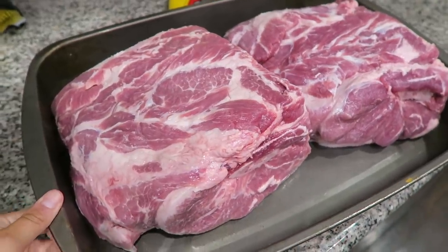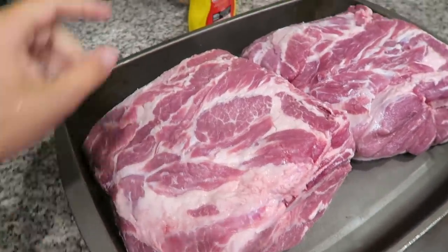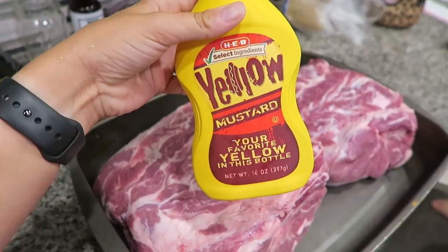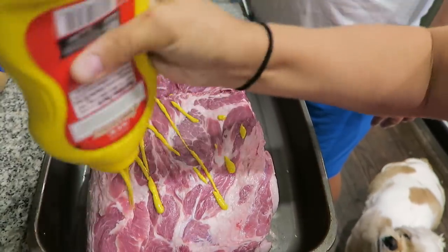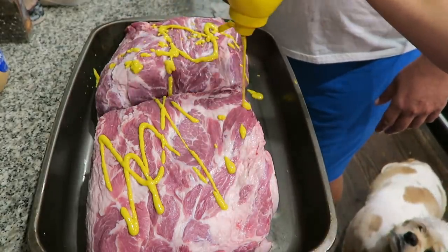So first things first on the agenda today, we are headed inside and seasoning up some pork butts to throw on the smoker. They have to cook for a long time, so it is currently 10 o'clock. About to season these up and get them ready for the smoker. The first thing is covering them with yellow mustard. You can't taste it, but it acts as a binder for the seasoning. Uh-oh, I think we're almost out of this one.